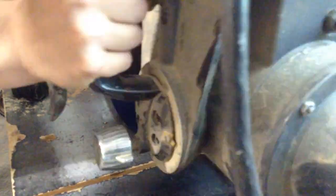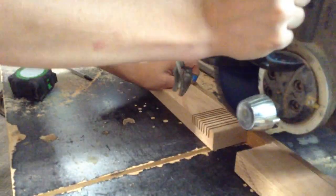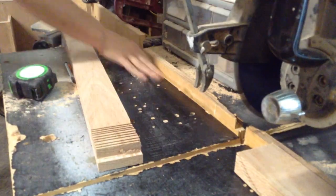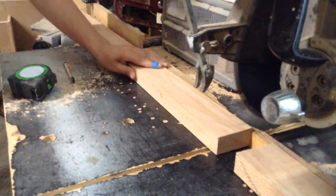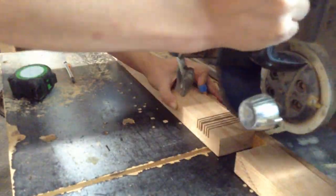I went through and made all my corners, and now I'm putting the laps on the long edges. Obviously you're going to be left with all these flanges and curves, but a hammer and chisel cleans that up very quickly.